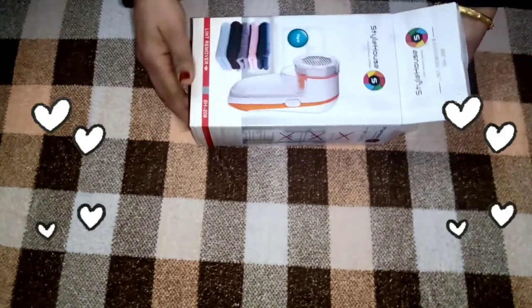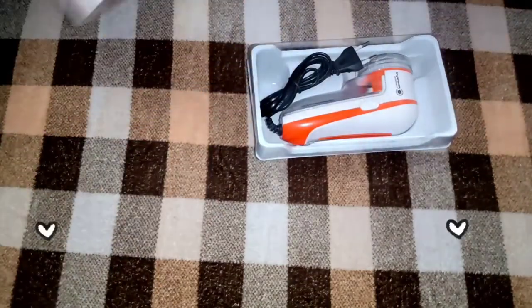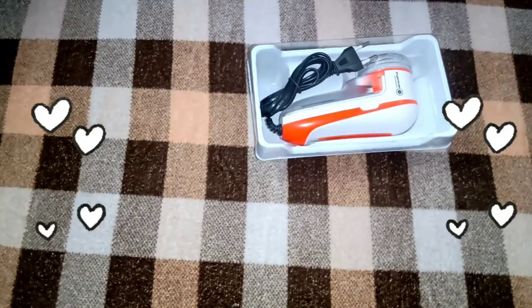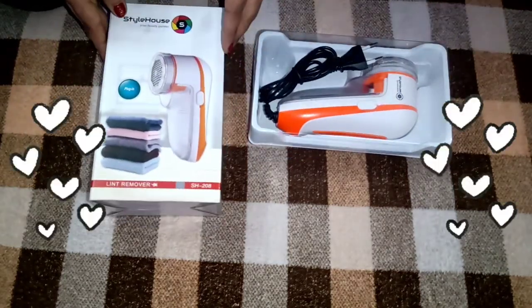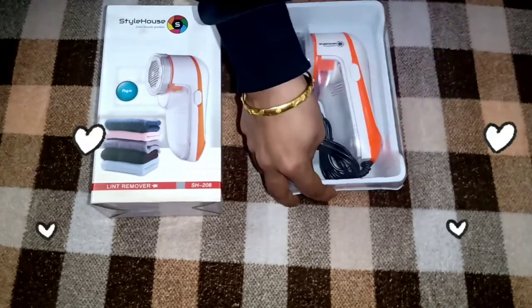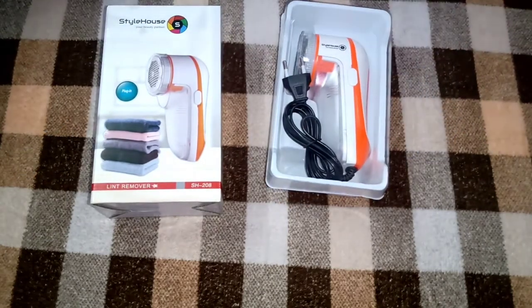And finally, yeh raha hamara lint remover — dekhiye kitna pyaara hai, kitna cute hai. I really love the color and packing. Toh mein aap logo ko bata hi chuki hoon ki bhoat achi packing hai. Yeh lijiye, dekhiye — sabse pehle aap log is lint remover ko properly dekh lijiye.